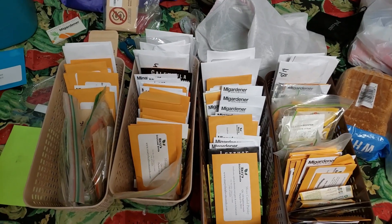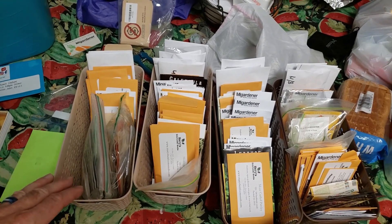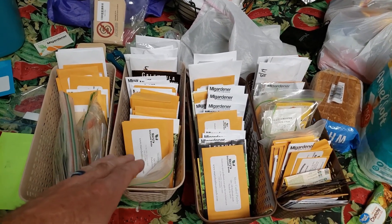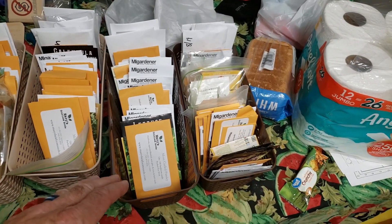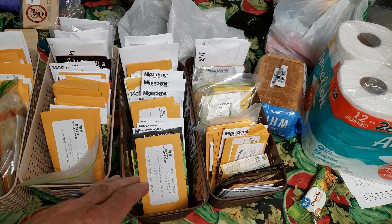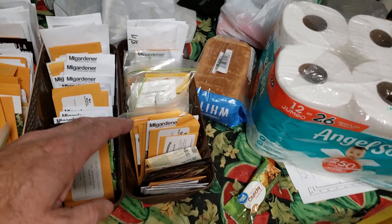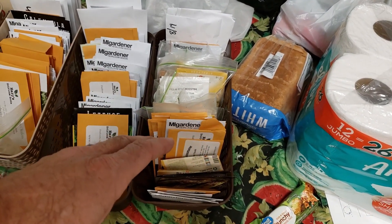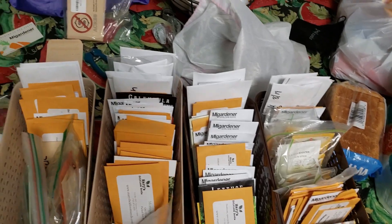That looks a whole lot better. I got squash and flowers and herbs and greens and lettuce and basil and tomatoes and peppers, peas and beans. Oh, I have to make someplace special for this.